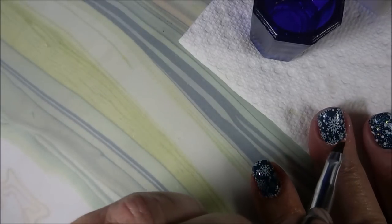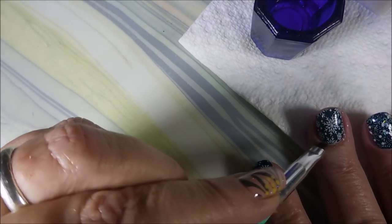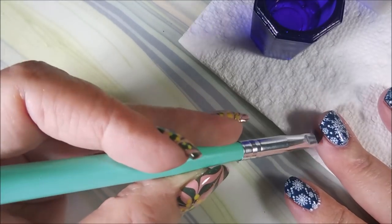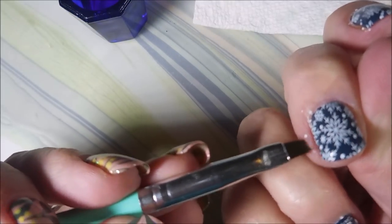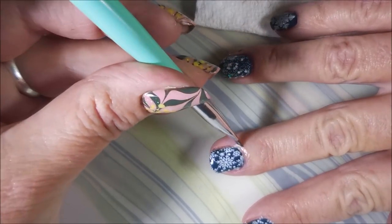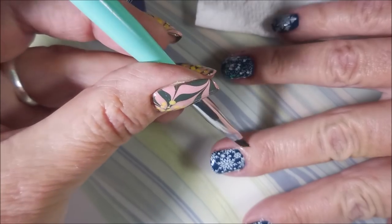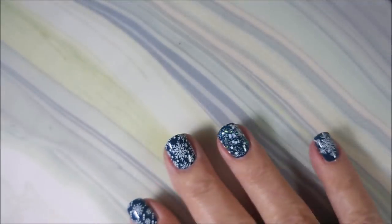I'll be going in with some acetone and my cleanup brush — this is the IMK cleanup brush that I got from Miss Karen's shop and I do really like it. It's gonna take some getting used to, but anytime you change what you're using you have to get used to it. You can see it's coming up really well — not smearing all around my fingers. Got it all tidy!